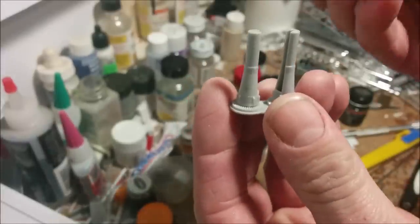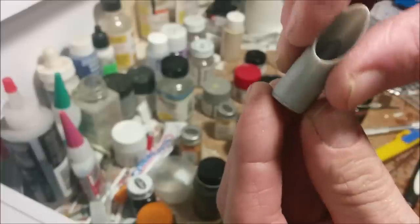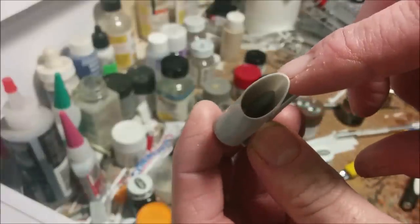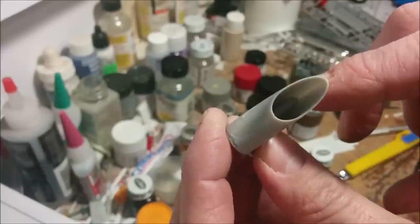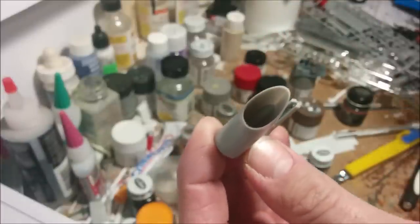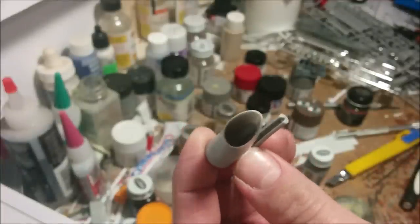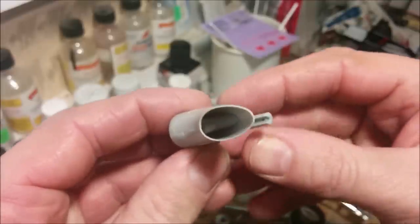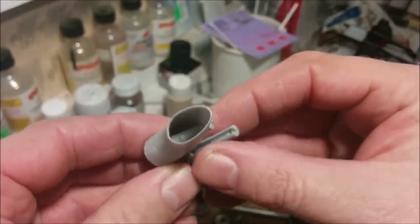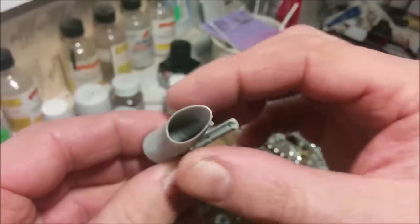Now that these are glued in place, you can see how the exhaust fits over what's best described as the drive shaft going to the transmission. You can actually see inside — there's the shaft running through the exhaust, which is the way these things are really set up. It's just that most model makers don't bother showing the output shaft going through the exhaust like this.